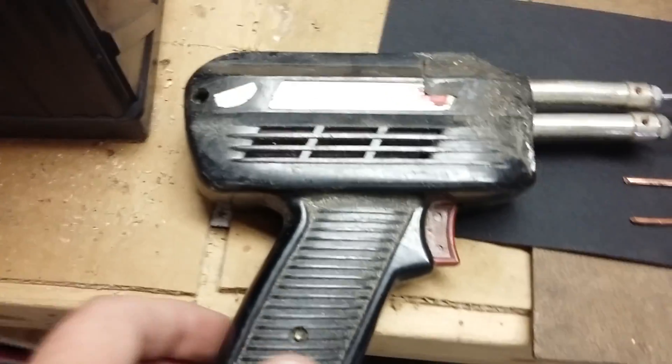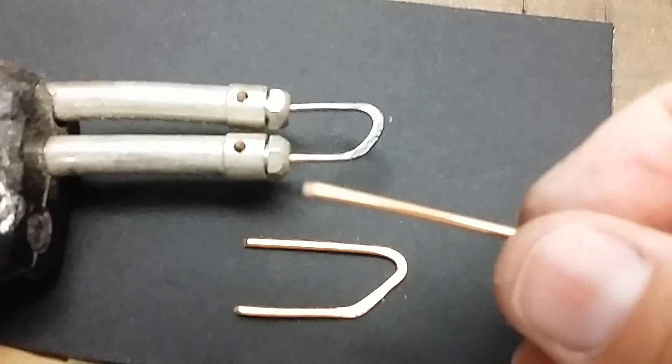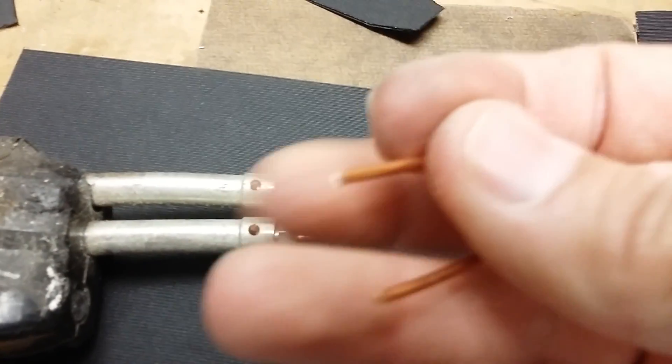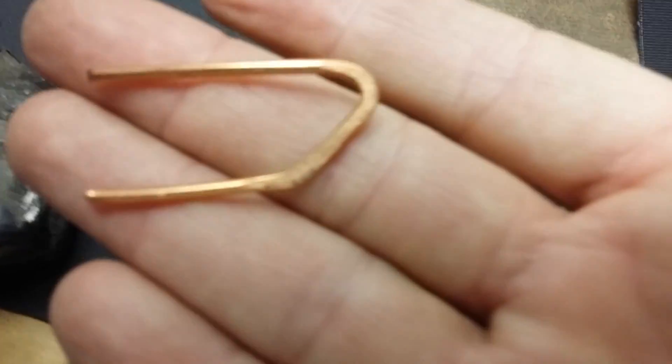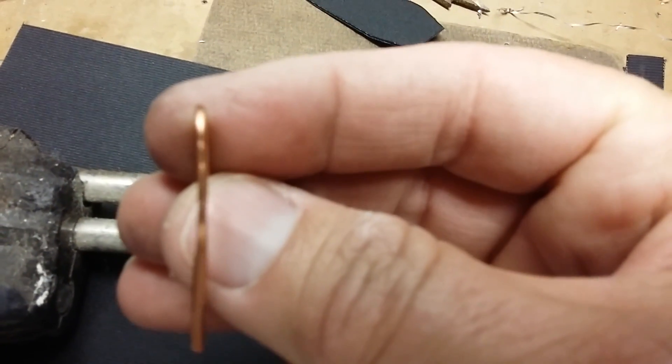So what I did, I took my old trusty Weller soldering iron and took a piece of 12 gauge copper wire — this is house wiring — and I bent this shape. Nothing high tech about that at all, and then slightly flattened out the edge.